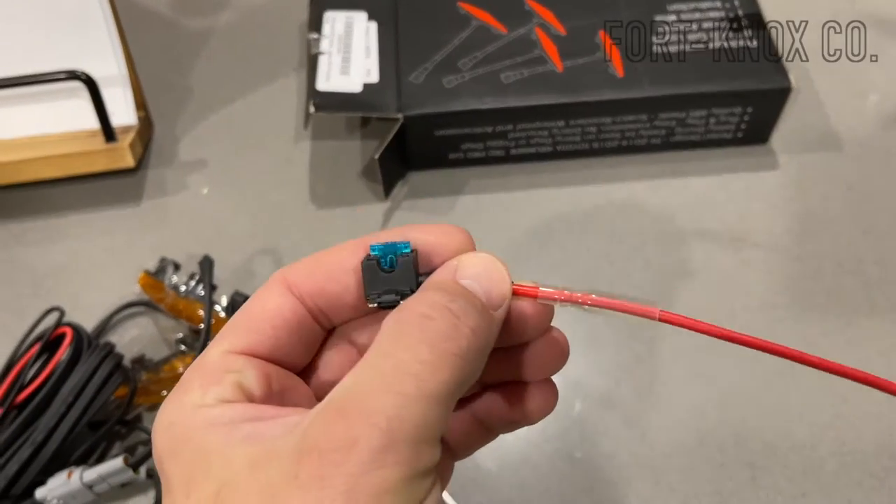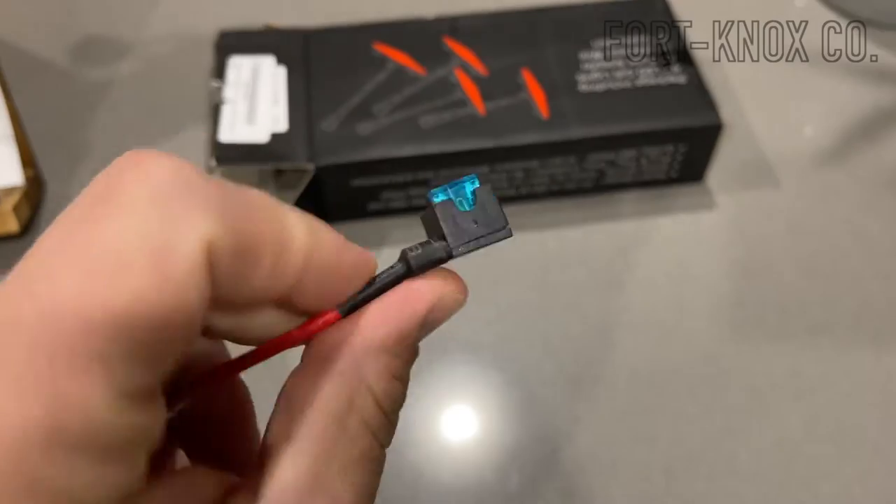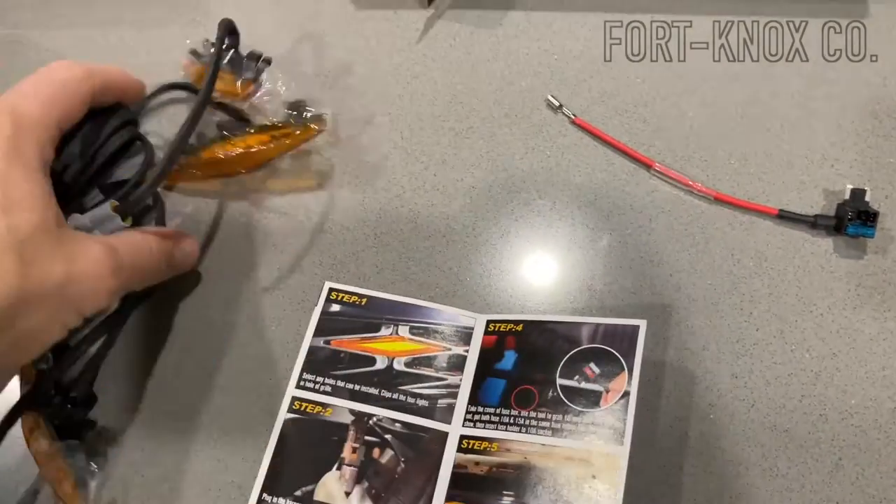Looking at that up close, it looks like they use a fuse piggyback that will go right over an existing fuse inside your fuse box, so there is no need to cut or splice any wires in your car.